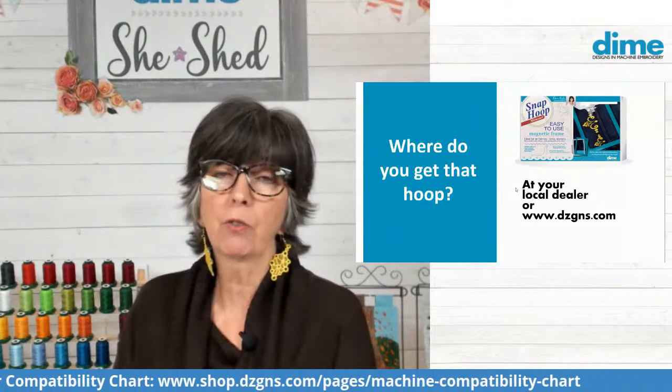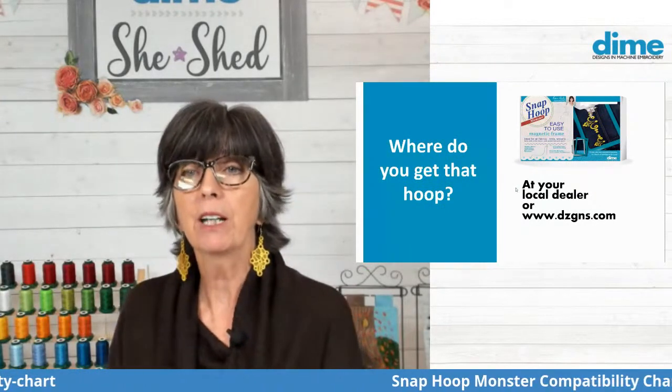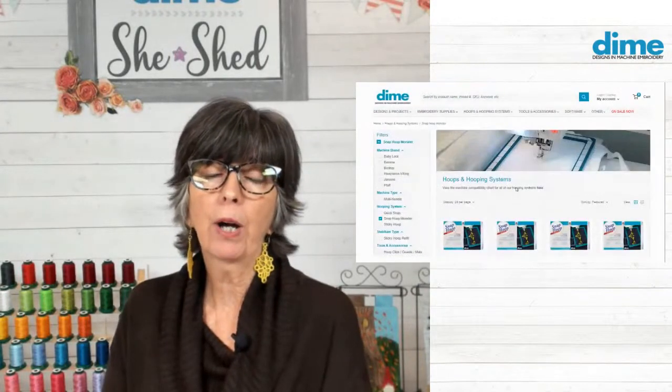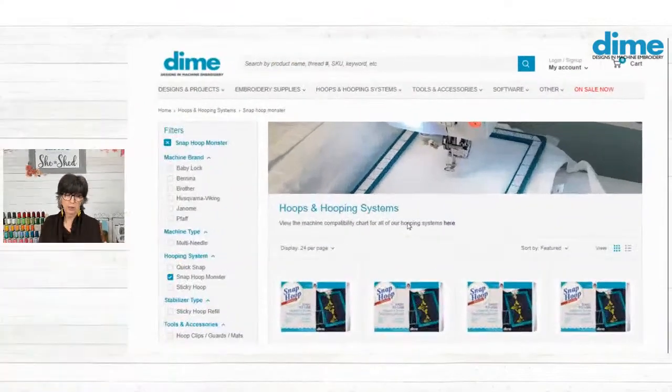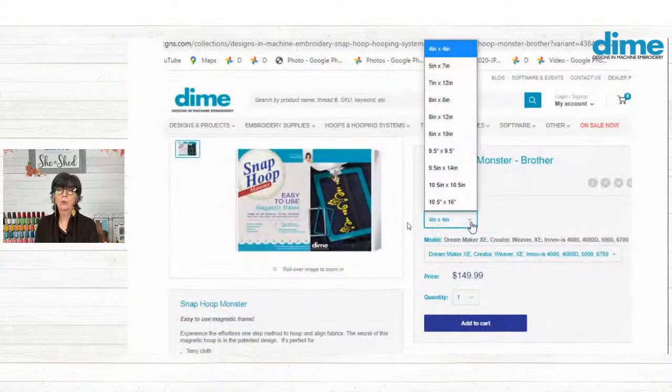So where can you get those hoops? Many sewing machine retailers across America have them in their store. You can most certainly get it on our website, dzgns.com. First you'll click on hoops at the top of the toolbar, then select your machine brand. We have all the different brands. Once you're in your brand, you select the hoop size that you want, and there's a model field where you can also select your model. If you select a hoop that's too large for your machine, it will be grayed out. So make sure you select the right model and the right size, then just add to cart.